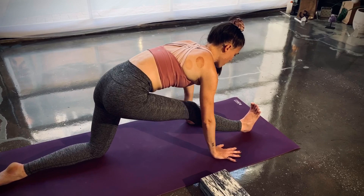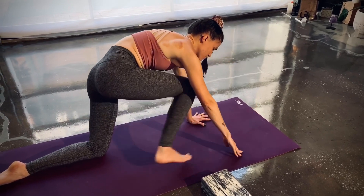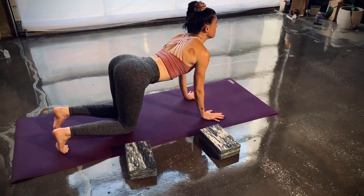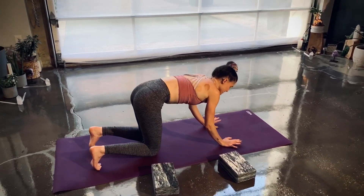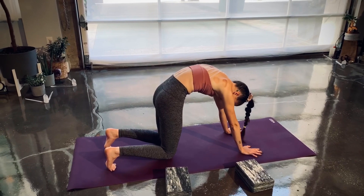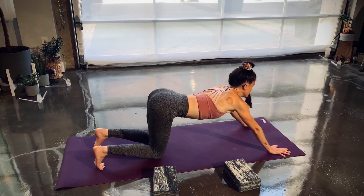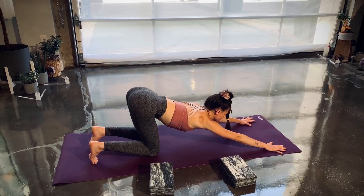Ground down through your palms, step back to tabletop — hands and knees. Cow pose on the inhale, cat pose on the exhale. Then puppy pose — walk your hands out towards the corners, lower your chin and your chest to the mat, and hold for just five breaths.